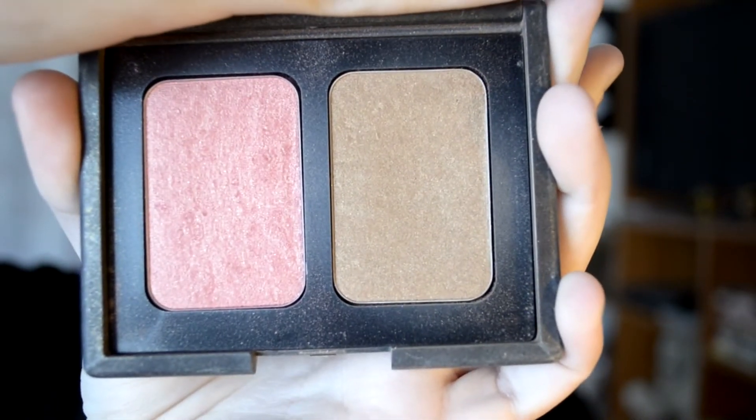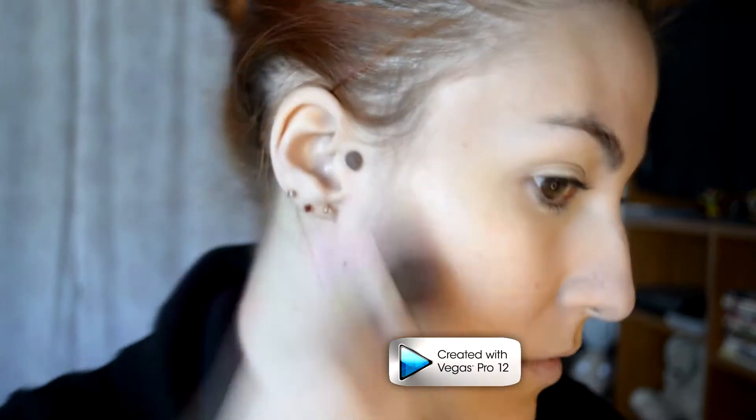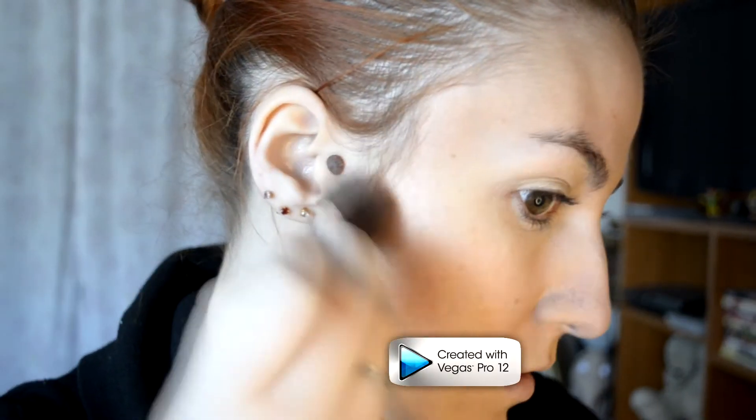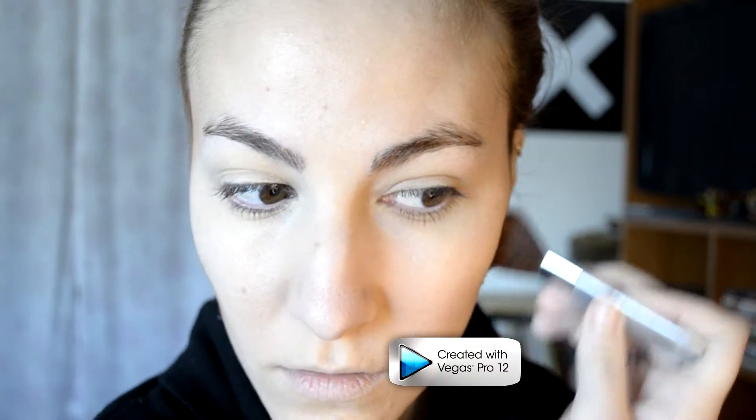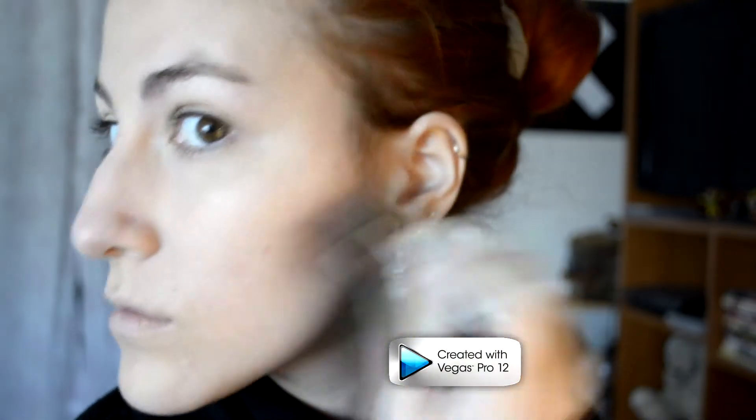NARS's Bronzer in Laguna — I'm going to take this fluffy brush that I've had forever and start contouring my face. I'm going to contour in this C-shape, since in the photo I showed before, Jean has these really chiseled cheekbones that are standing out in comparison to everything else. So I'm going to liberally apply this bronzer and keep buffing it in that C-shape from my temples to underneath my cheekbones until I get the desired effect.